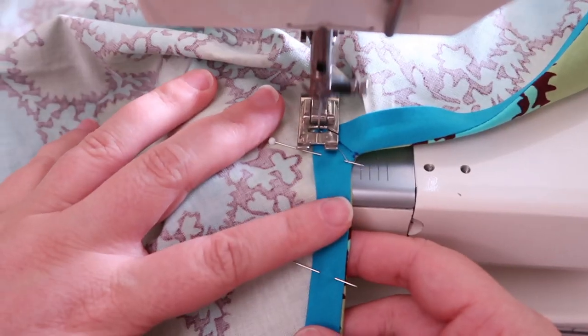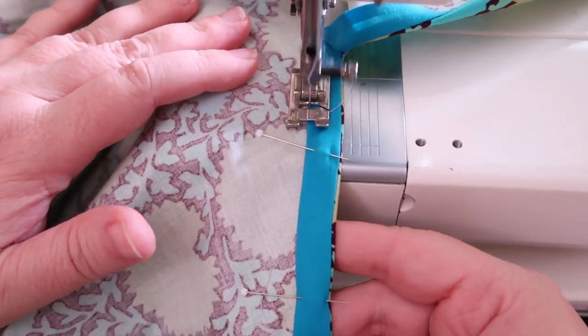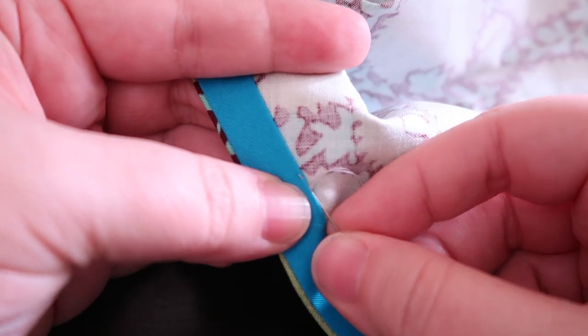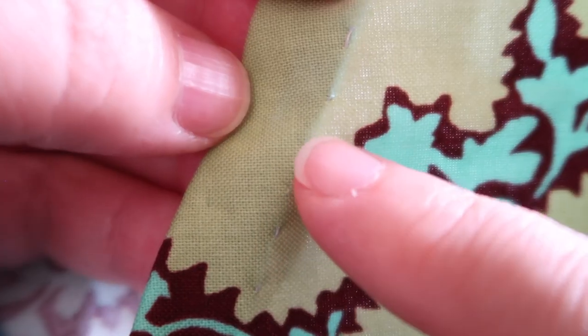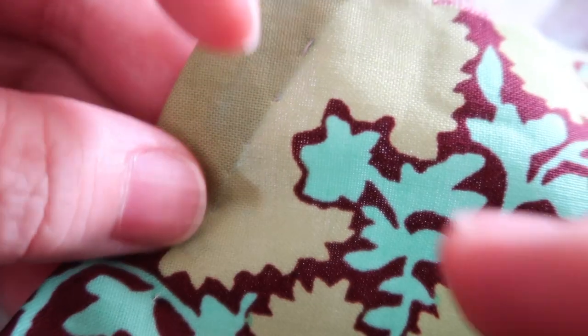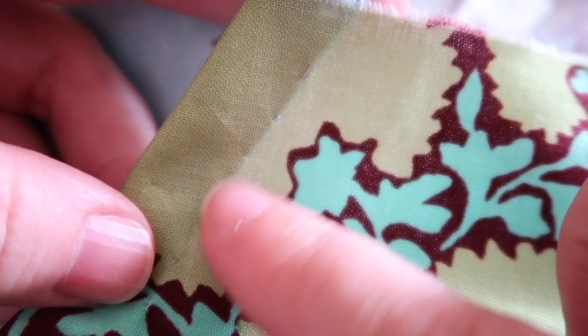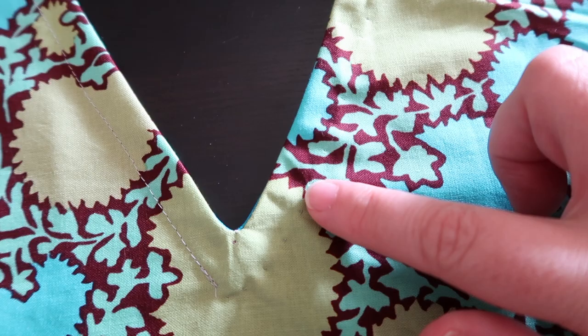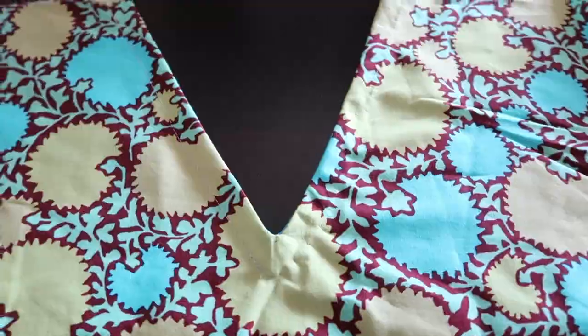The mitered corner looks super clean and neat. Now we want to anchor it on the inside — you have two options: hand sew it so it looks like it was magicked together, or top stitch it. I'll do one side top stitch and one side hand stitch and show you the difference. For hand stitching we'll use a slip stitch. You want to make your stitches pretty small when grabbing the front-facing fabric. One side has been top stitched and one side has been hand stitched — you can't really tell a difference on camera, but in person you can kind of tell.